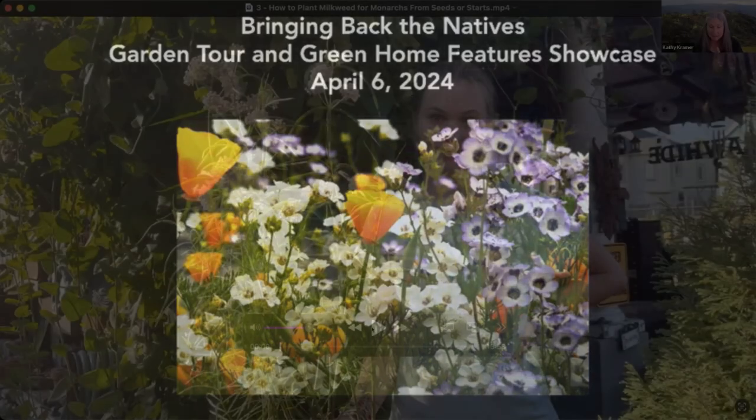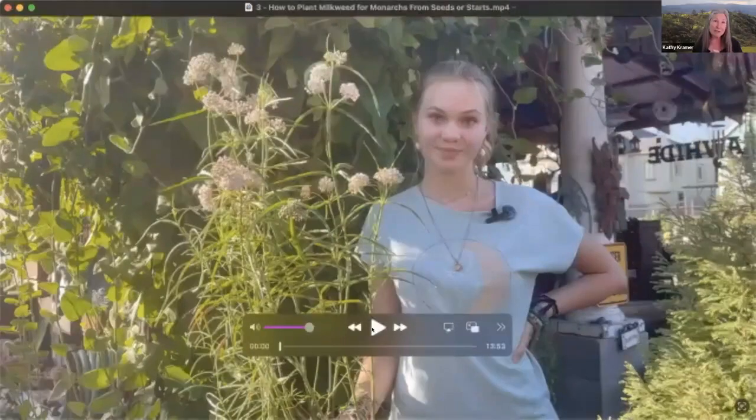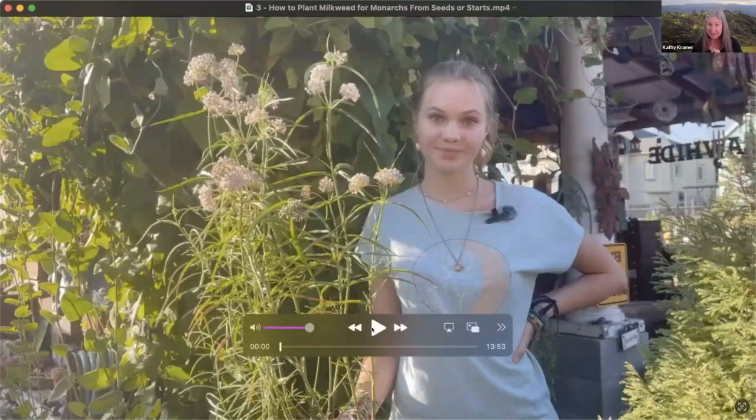This video, 'How to Plant Milkweed for Monarchs from Seeds or Starts,' was made by the talented Carol Bray, and we're so grateful to her for donating her time to make it. Also grateful to Pete Bayou for having us to his nursery and starring in this video. And this young woman is my daughter Kelly. The script was written by our very own Jennifer Jerking.